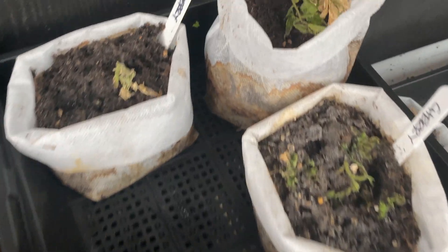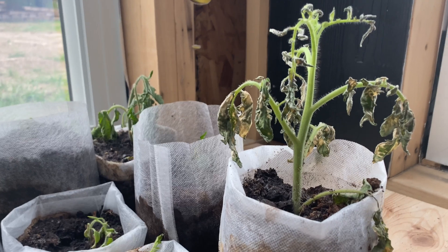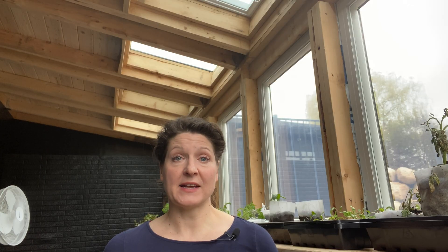I was not able to save all of them — I did still have a lot of goners — but some of the ones I gave this treatment have started to perk back up. You can see there's a little bit of new perky green growth at the tips of the plants, and the fact that they haven't completely collapsed tells me there might be hope for these ones.